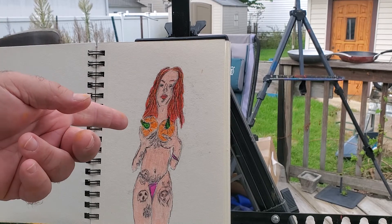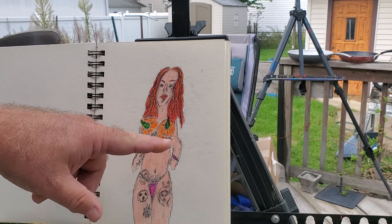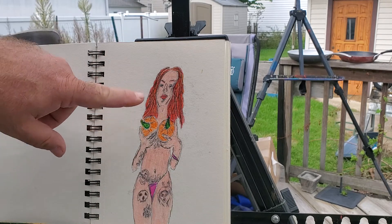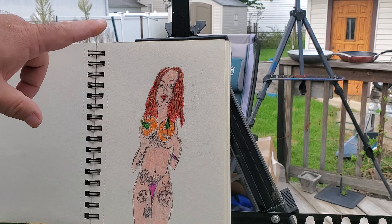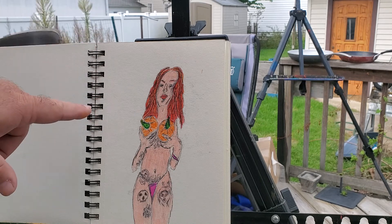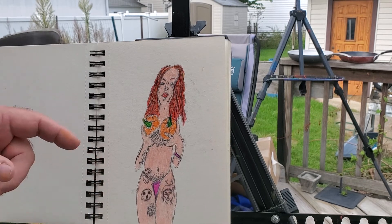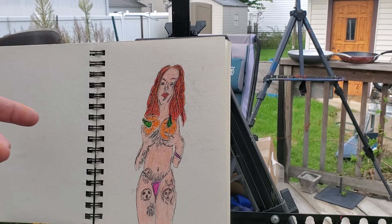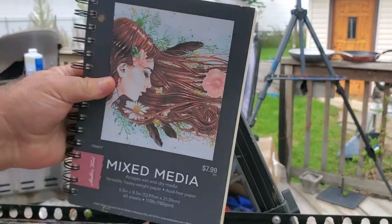I've started a painting of KB based off this concept and I'm kind of excited to see how it turns out. She's an amazing model who also does pole dancing. Her name is spelled K-A-Y-B-E-E. Find her on Facebook and follow her — her Only Fans page is, as the kids say, straight fire.